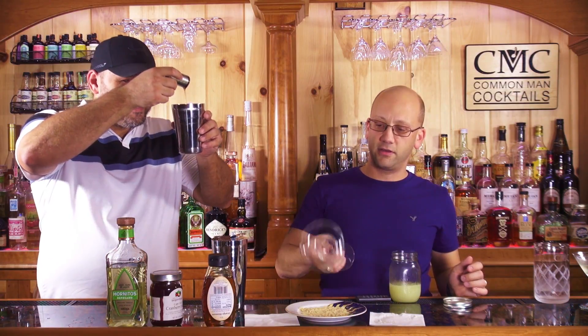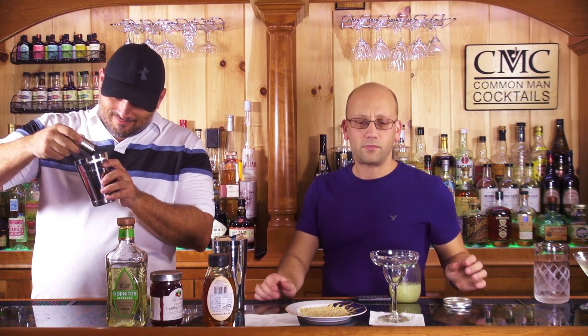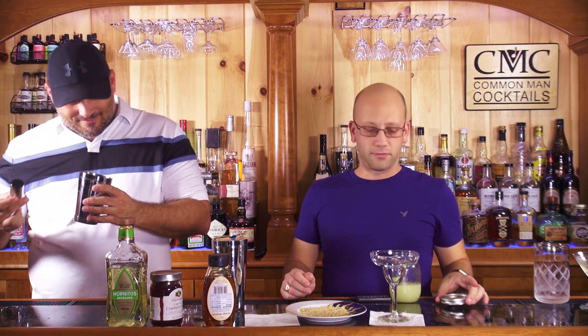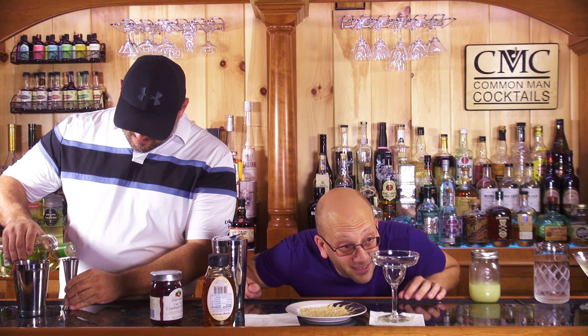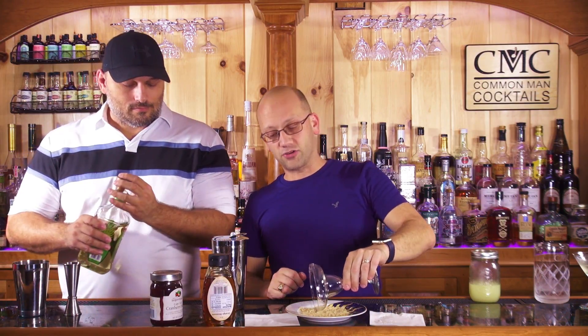Brown sugar doesn't stick very well. See how it's stuck there anyway? So that's the thing — I don't really think that's going to work as well as I was hoping. Here's my ghetto brown sugar. That's unfortunate. I don't really know a better way of sticking brown sugar in there if it doesn't stick naturally.